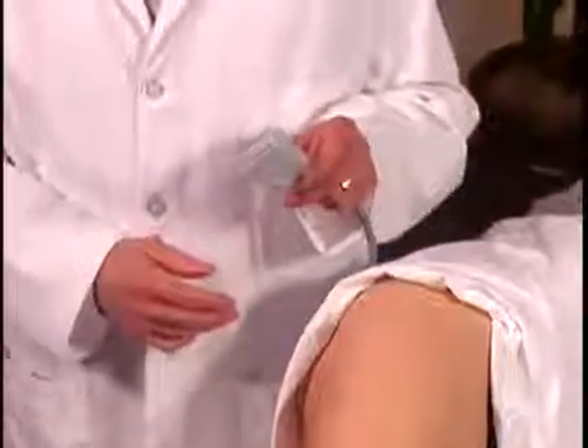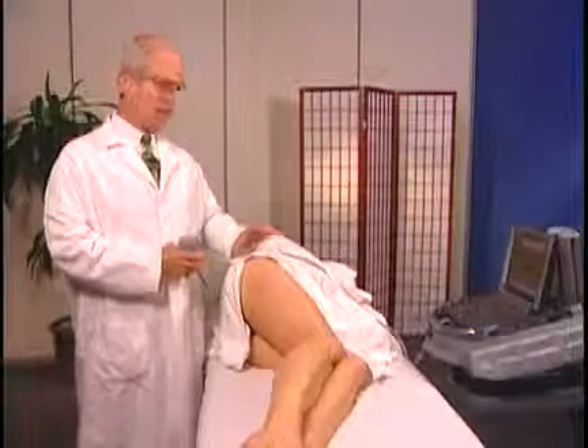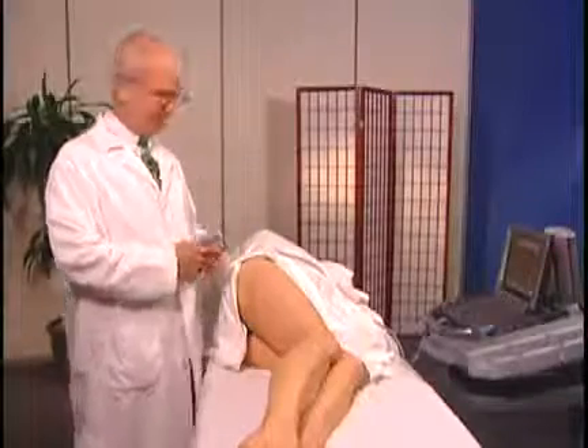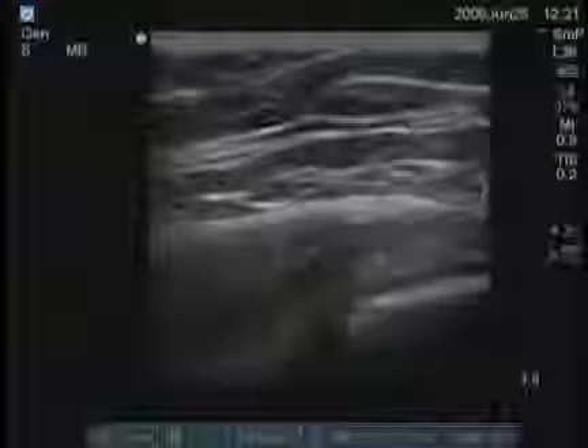I'm using a linear transducer now. Sometimes in a person who has a much deeper area to traverse, we might use a C60. This transducer has a linear mark here which corresponds to the turquoise dot on the screen, and we keep that proximal, or we keep that medial.